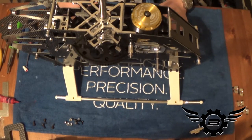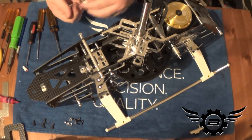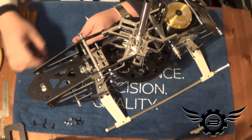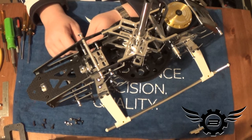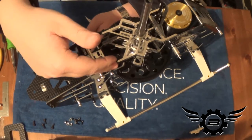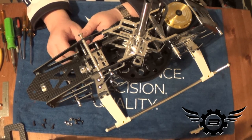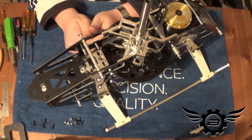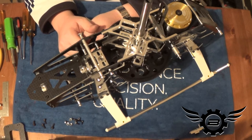The next steps in the manual take us right into the servos, which gives me an opportunity to talk about these servo mounting brackets. Just like all the electric Synergies before it and the N7, you have some flexibility on where to mount the elevator servo and the tail servo — both frame sides are identical. You can mount the elevator servo on the left or right, same with the tail. The manual puts the elevator servo on the right and the tail servo on the left, so that's how I'm going to build mine.